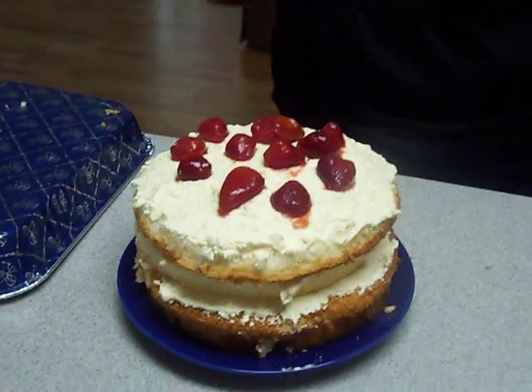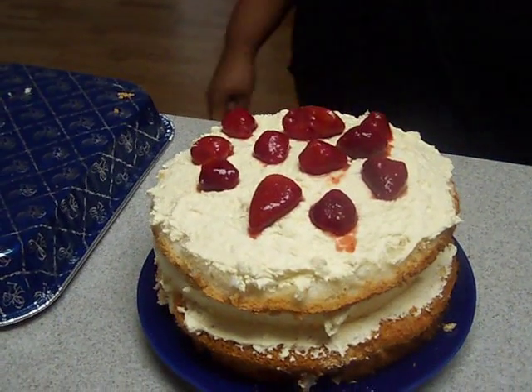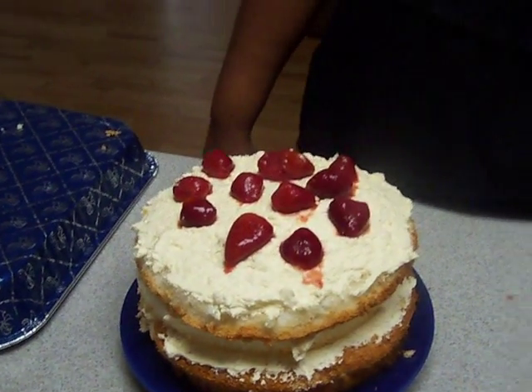So there you go — there is your Angel Lush cake. Hope you try it. Once again: Cool Whip, vanilla pudding, angel food cake — or you can actually buy a pre-made cake, it doesn't matter — and crushed pineapple. And that's it. Angel Lush cake. Everything that I use, for the most part, is fat-free. The pudding and the cake are fat-free. Whether it really matters, I don't know. But with that, bye.